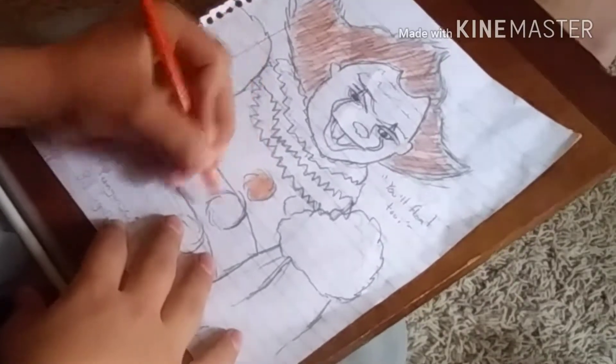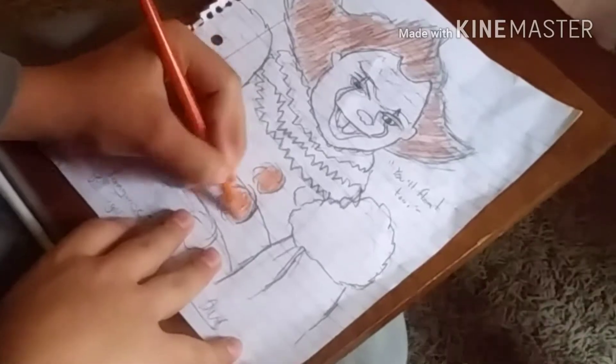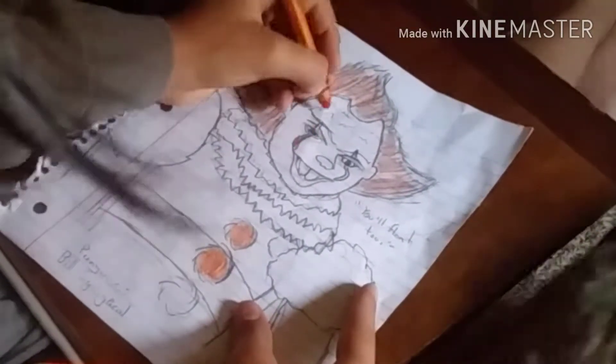Here I am doing the buttons. There are three buttons — there's one that is right under my hand but I forget it, and later on in the video you'll see me coloring it. Now we're going to get started on the red parts of his makeup.